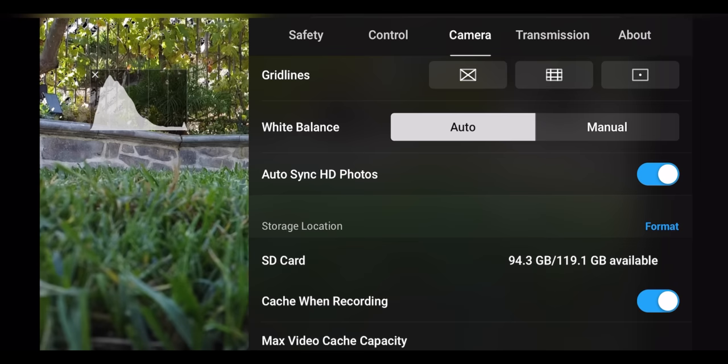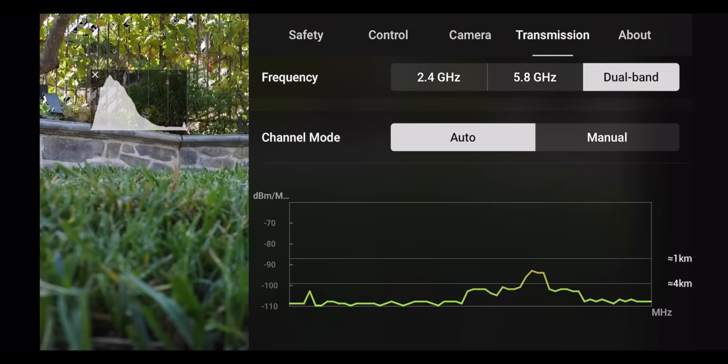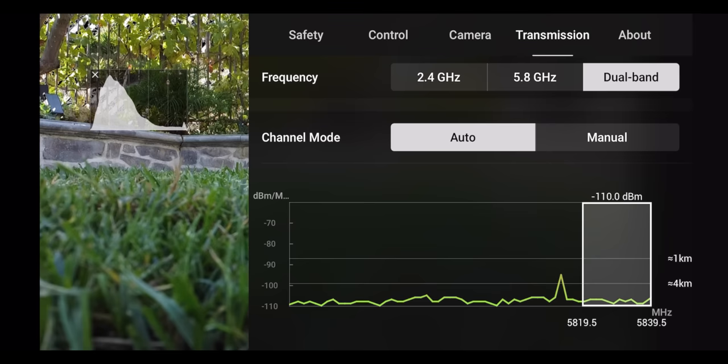Under the Transmission tab, you can set frequency to 2.4GHz or 5.8GHz — I leave it on dual band with channel mode set to auto. The About tab lets you name your drone and view firmware version, serial numbers, and other information.